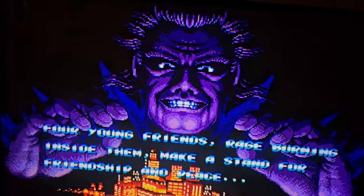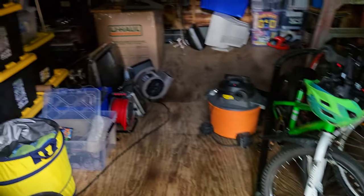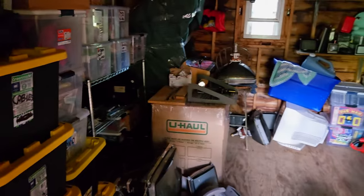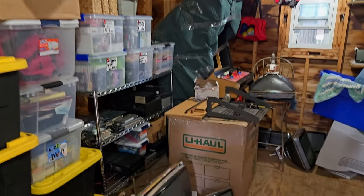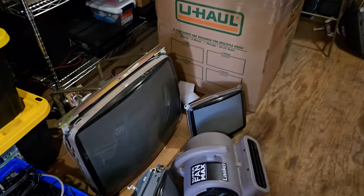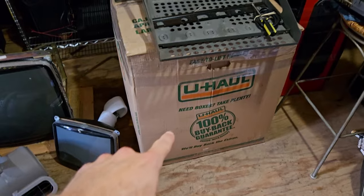Let's take a closer look at the Sony Vega KV-20 FS-120 television. It's in this gigantic U-Haul box right here — the land of tubes and other things.